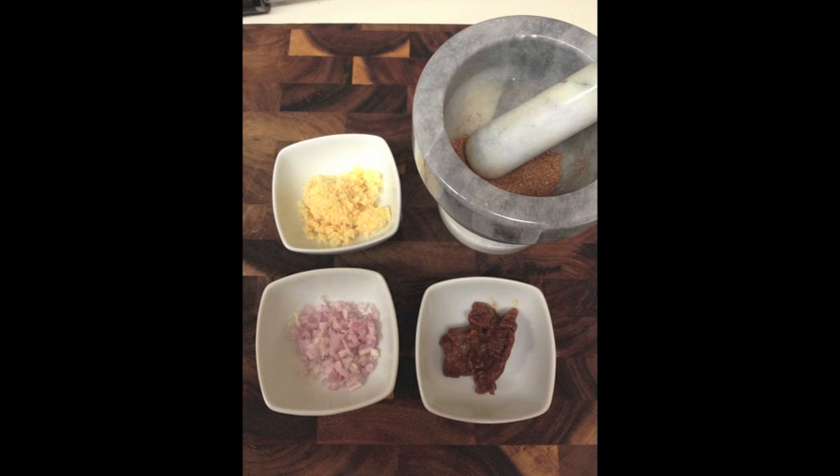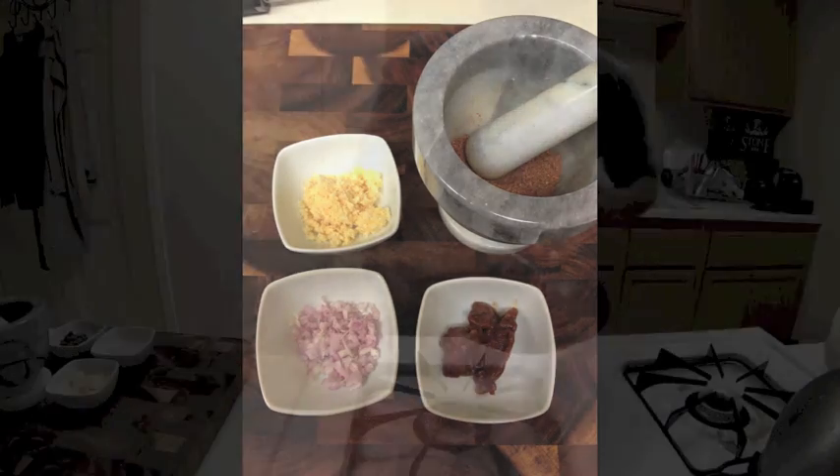Mahi mahi with a tamarind chutney. The first thing I'm going to do is make the tamarind cilantro chutney. As you can see, in the upper left I have palm sugar, lower left is chopped shallots, lower right is tamarind paste, and in the upper right is the ground up star anise and coriander.